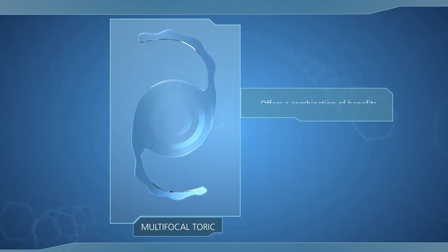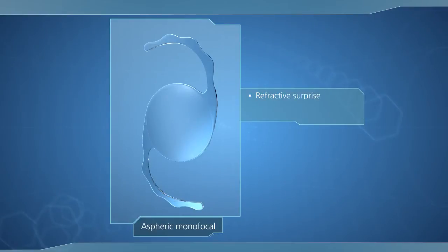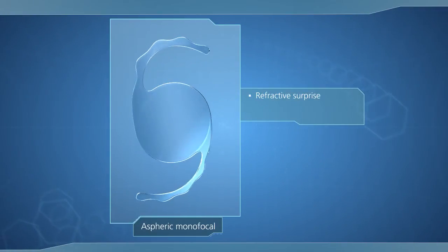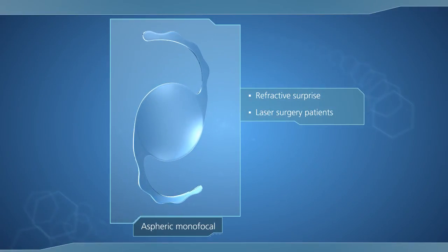The multifocal toric version combines the benefits of these two treatment options. Refractive surprises do happen, and the aspheric monofocal SulcoFlex offers a real solution, especially for patients who have undergone a previous laser procedure.